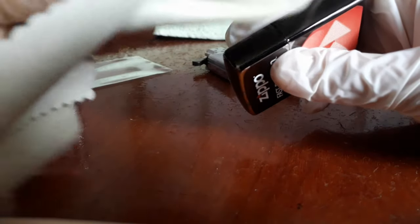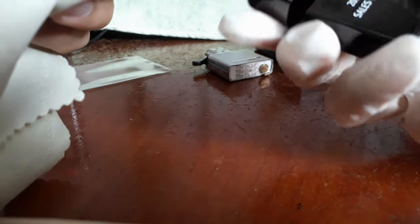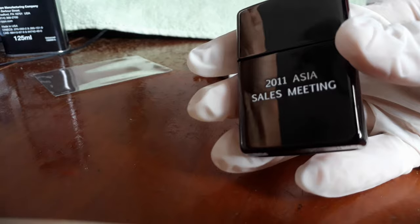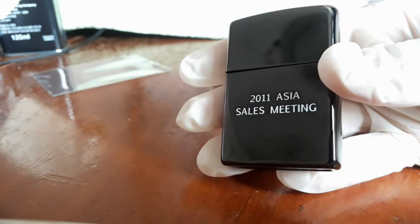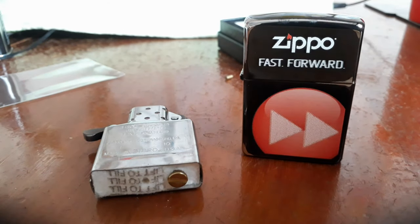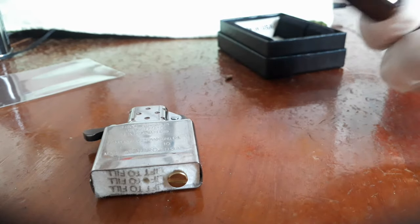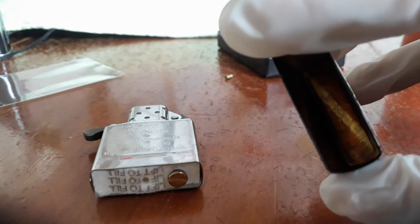Do make sure that all the lighter fluid has evaporated, as you do not want any to remain within your casing. This may cause complications to your lighter's finish if the lighter fluid did not evaporate. After which, make sure that your casing is clean and dry from the inside out.